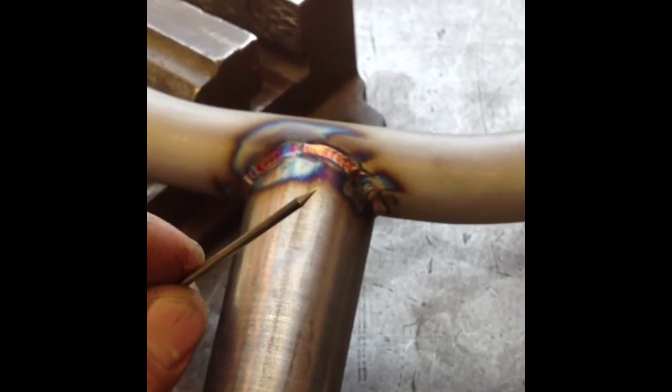Coming back, you can see that we have a nice sharp tip. Its length is about two and a half times its outer diameter — conical, coming down to a nice sharp point.